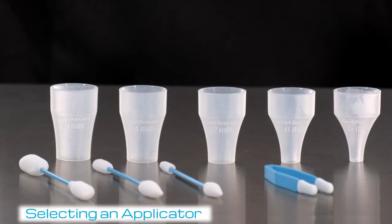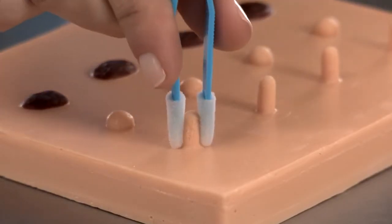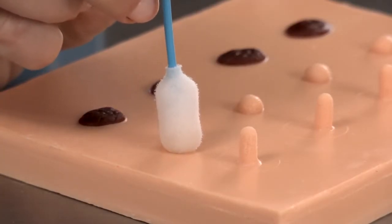Select an applicator based on the size and location of the lesion being treated. To ensure destruction of the entire lesion, the applicator chosen should be approximately 1 mm greater than the lesion.